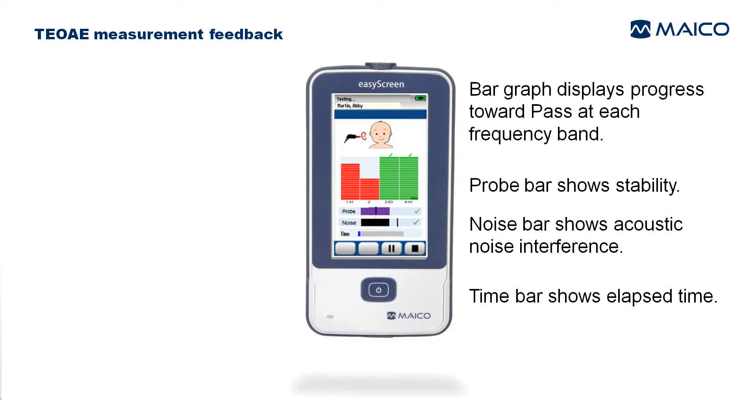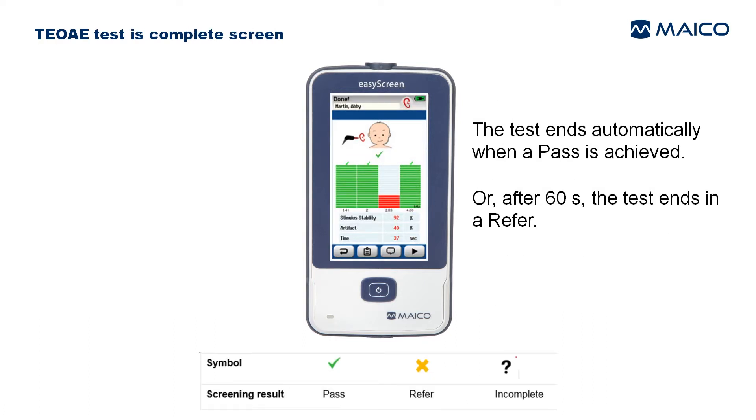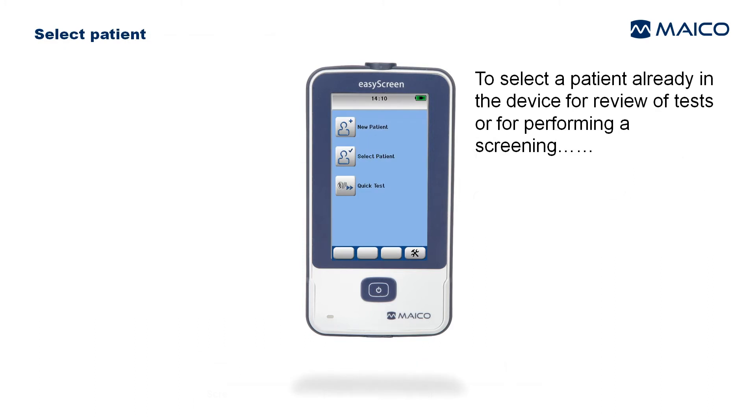The measurement proceeds when all parameters are acceptable. The bar graph displays progress toward pass at each frequency band. The probe bar shows stability, the noise bar shows acoustic noise interference, and the time bar shows elapsed time. The test ends automatically when a pass is achieved or after 60 seconds; otherwise the test ends in a refer.